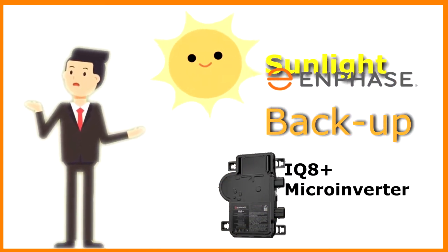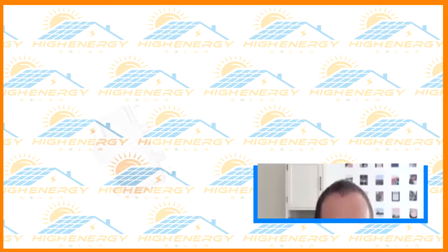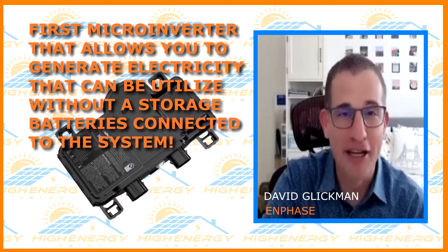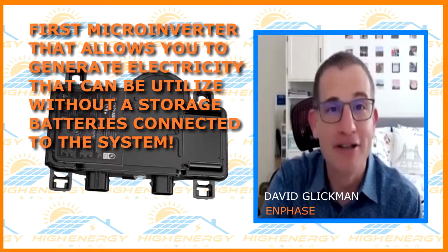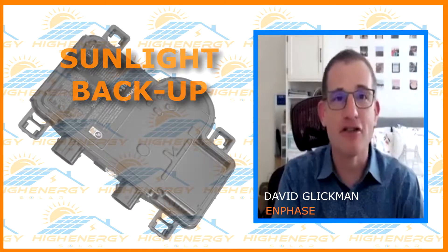Let me talk a little bit about IQ8. Many of you know about it — we've talked about it in the past. It is the first micro inverter that allows you to form a grid without having home batteries or storage connected to your system. We call that sunlight backup.